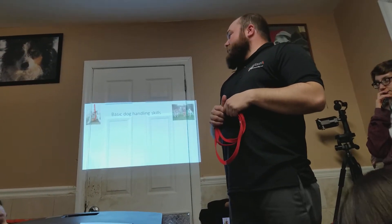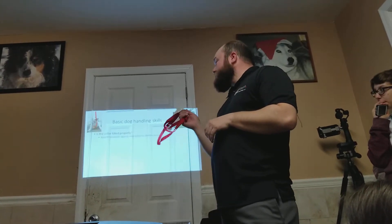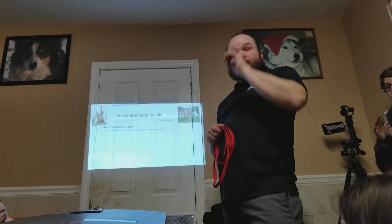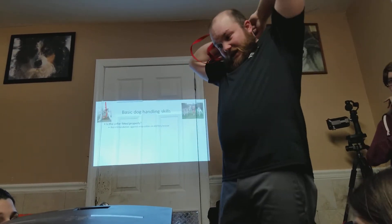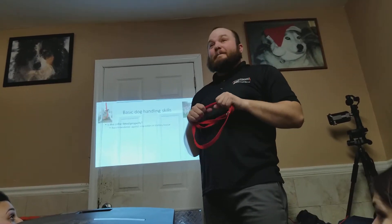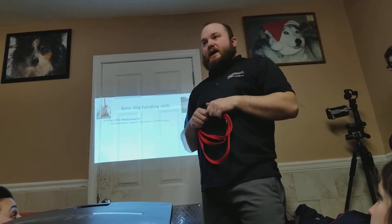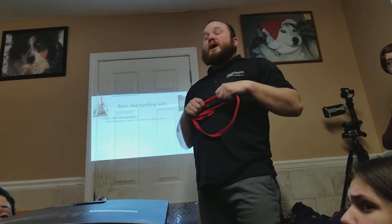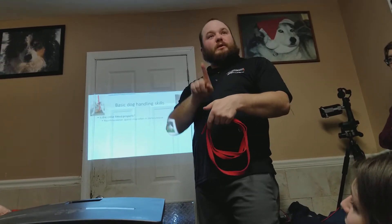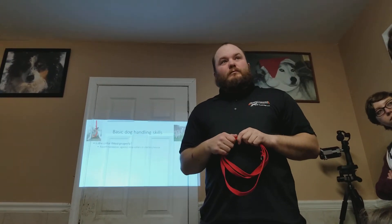Basic dog handling skills — is the collar fitted properly? I recommend we do not use snap collars in dog rescue ever. Snap collars — the ones with the plastic buckles — are like cat collars. If you have two dogs going at it, that is a bad time for a collar to snap. As soon as a dog comes into my training facility with a snap collar, it comes off and I put a flat collar on them — no buckle. I don't recommend buckle collars at all.